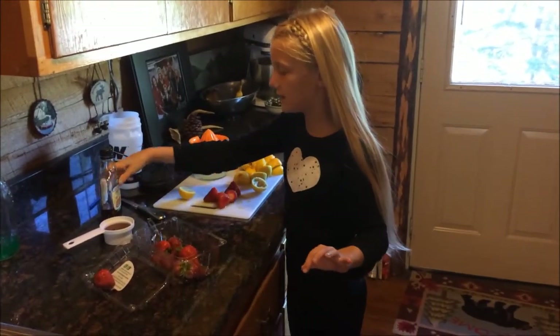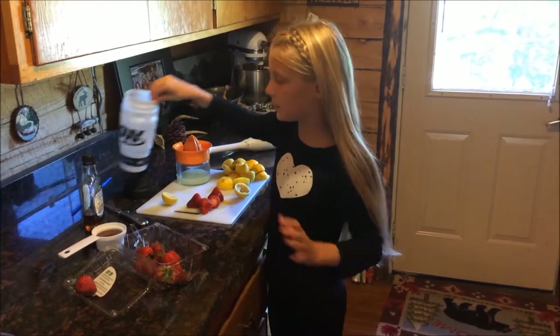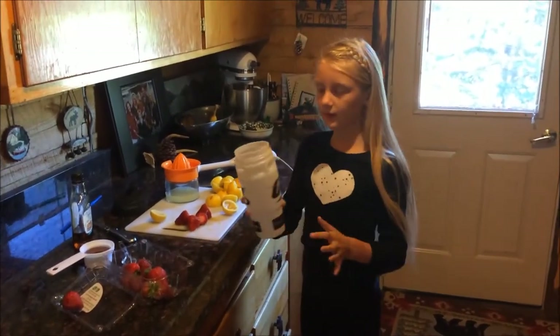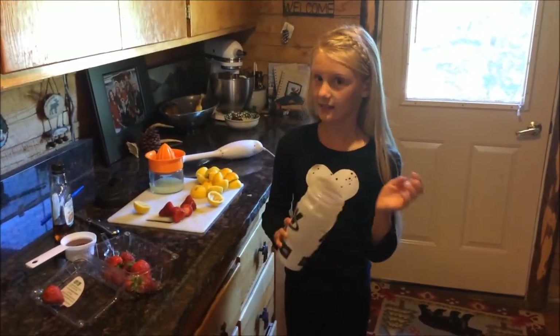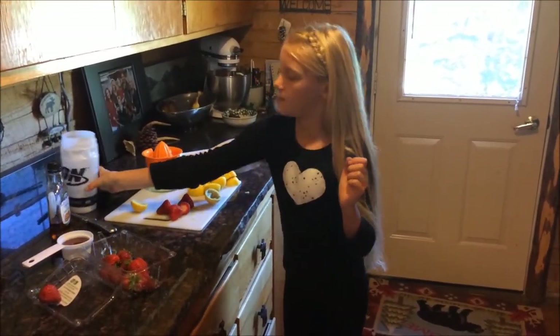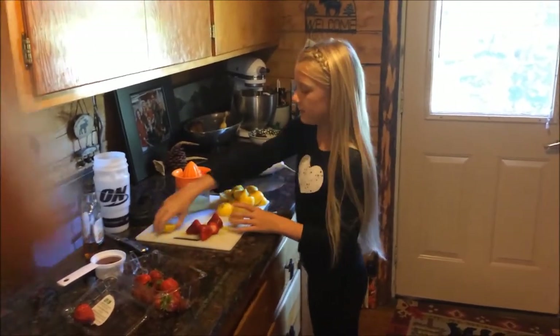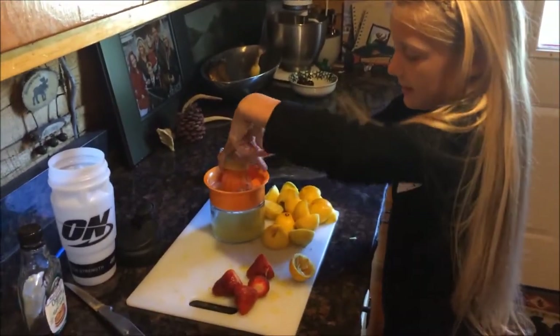Then you have a half a cup of maple syrup and then when you pour your maple syrup in, you fill up with cold water and cold ice and then you shake it and then it will be done. So we'll do that later and then we'll just start from the beginning right now.